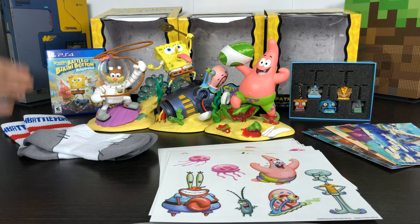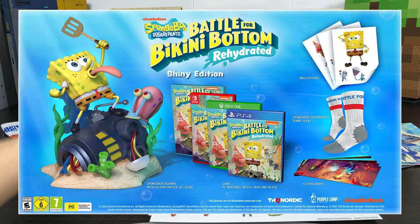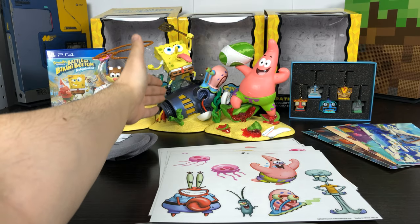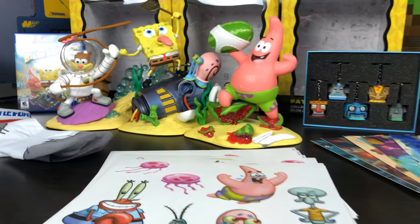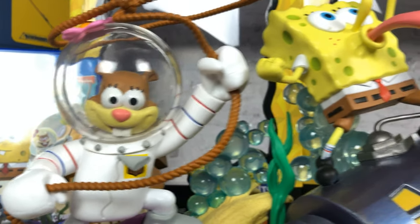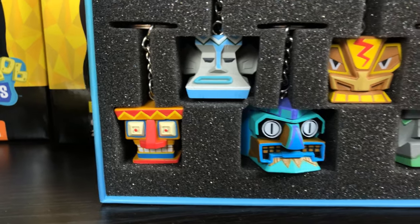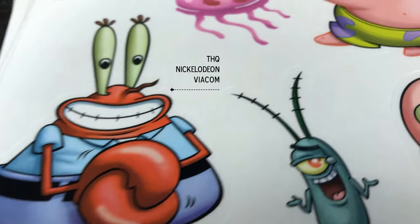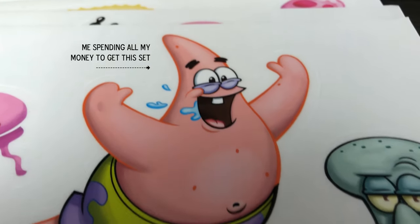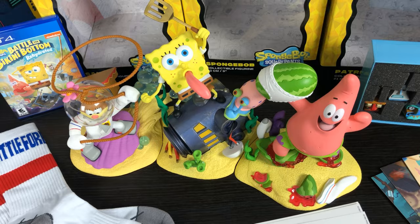So that was my unboxing for the SpongeBob Squarepants Battle for Bikini Bottom Rehydrated Fun Edition. Pretty much this is everything you get in that edition. The mid-tier shiny edition should only give you the SpongeBob figure in the middle — the fun edition mostly comes with the bonus Patrick and Sandy figures. If you enjoyed this video, thanks for watching. Give me a thumbs up, subscribe, comment, all that jazz. I'll see you next time.